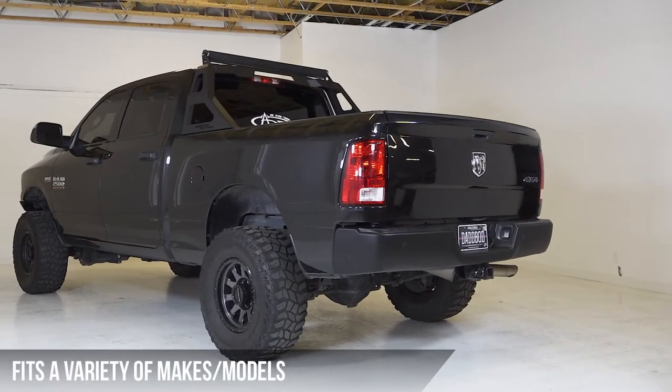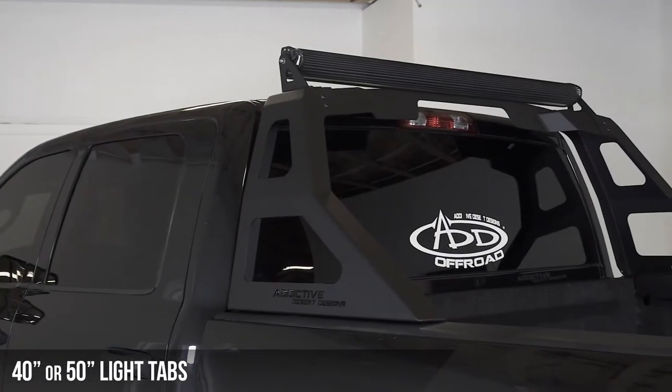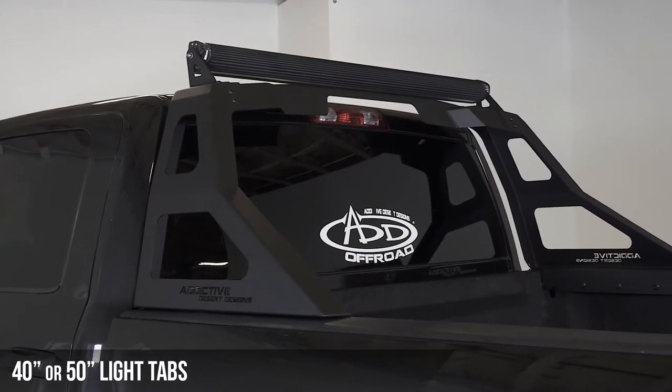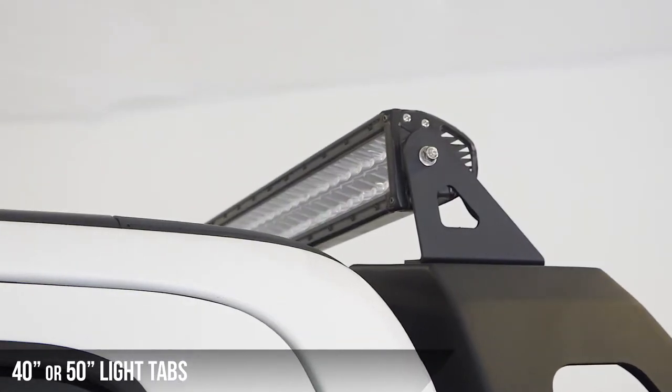The Stealth Fighter has been made to fit a variety of different makes and models. Each rack comes standard with light tabs for either a 40 inch or 50 inch light bar, depending on what make and model of truck it's made for.